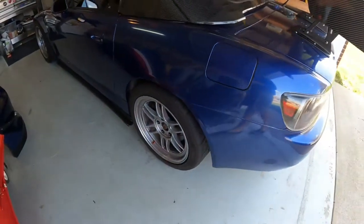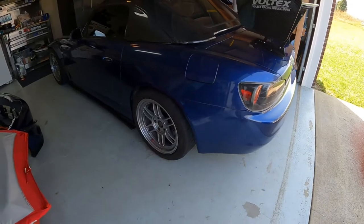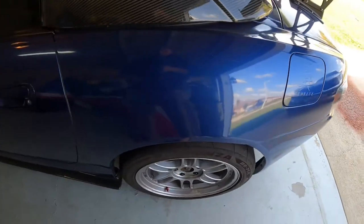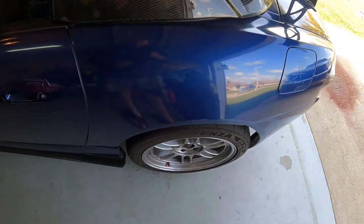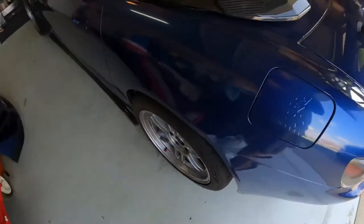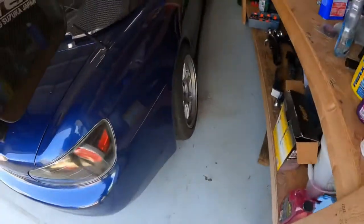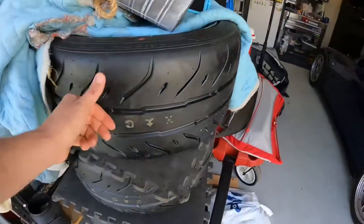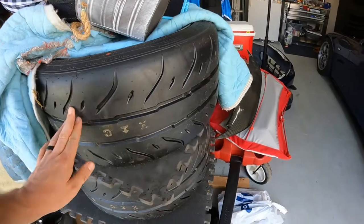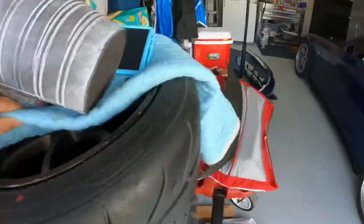The RPF1s are still on because I'm getting alignment in a couple of days. I put the toe arms in so my toe — I don't know if you can tell on camera — but I have like probably six degrees of toe. It's toed in really bad on this side. We just need to get all that adjusted, and there's no sense in putting brand new wheels and tires on for only 10 miles. I've got the Volks here and they'll be ready to go shortly after.